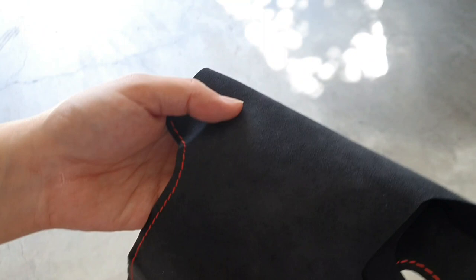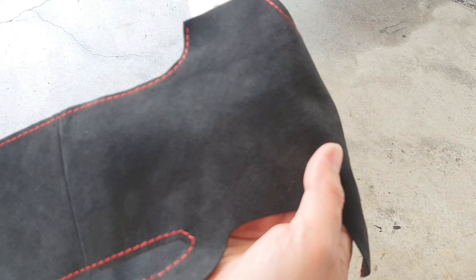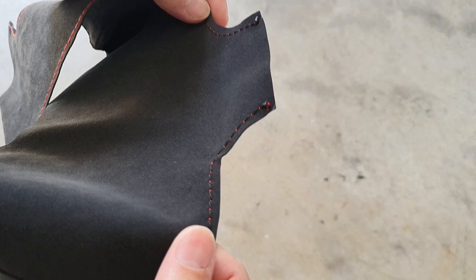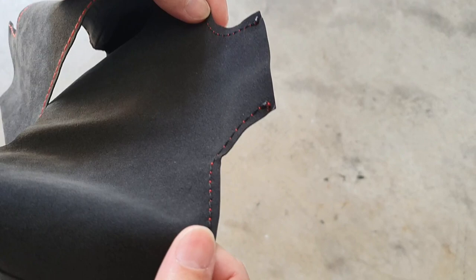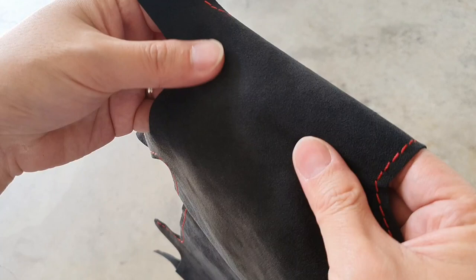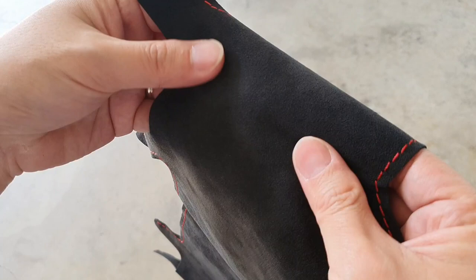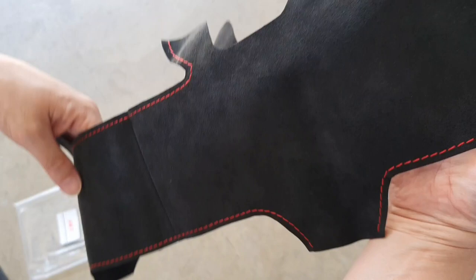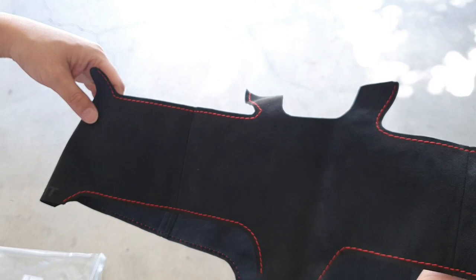The last part is the Alcantara steering wheel wrap. Again it's got the AIT logo and nice red stitching. Pretty good quality — the feel is just magnificent. It does feel very smooth like the suede wrap does, though it obviously is a more premium product than suede. It's got all the cutouts so it can go around the steering wheel and the tool to place everything neatly.